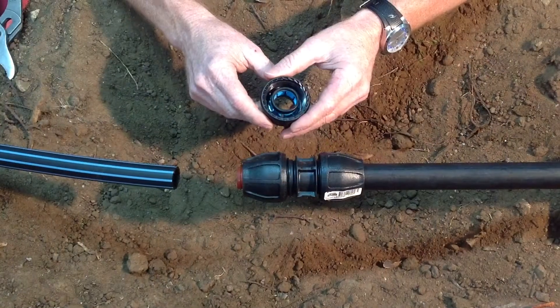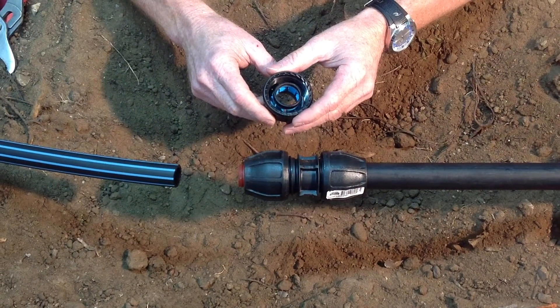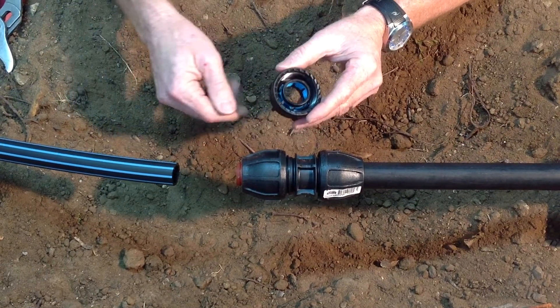What we're going to demonstrate now is how to convert from a rural system to a metric system by using a Filmac 3G connection kit.